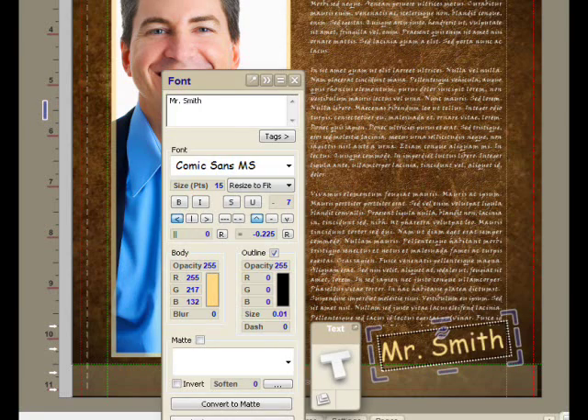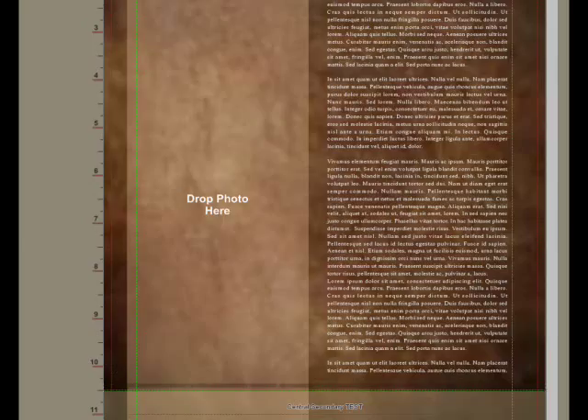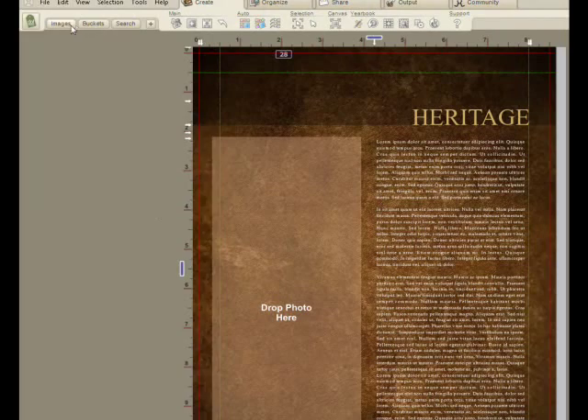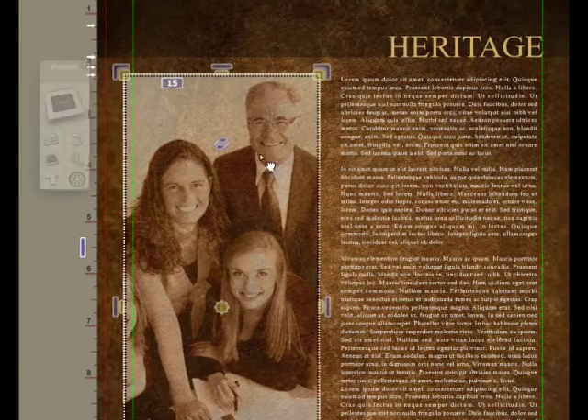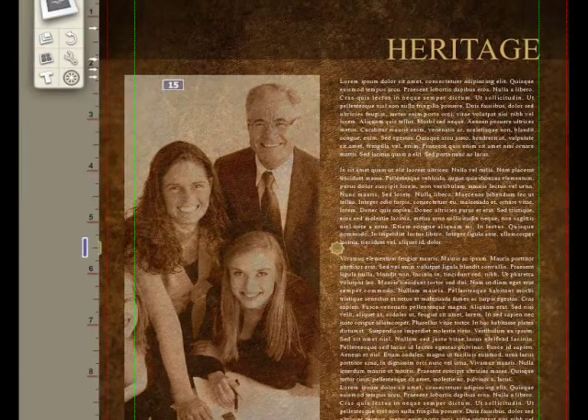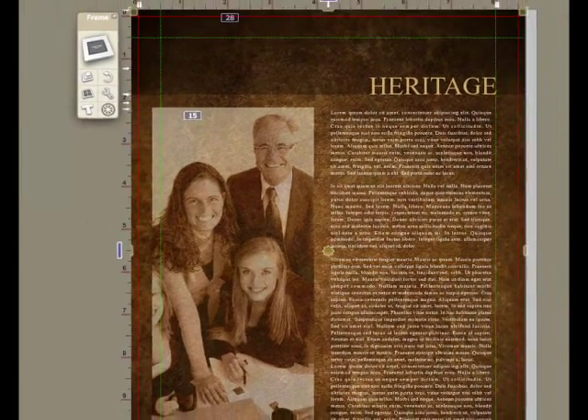This is Mr. Smith. Pressing page down again, we get to a frame that shows what it looks like when pictures are made to look old. Here's a sepia-tone look where we're seeing the leather look underneath, and again you would modify the text to taste.